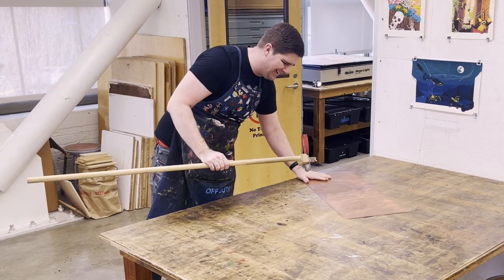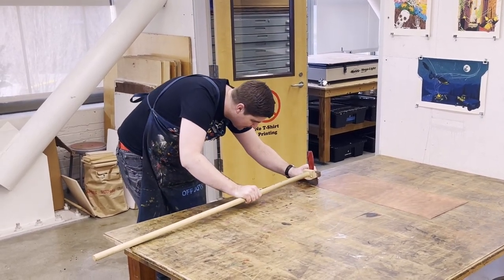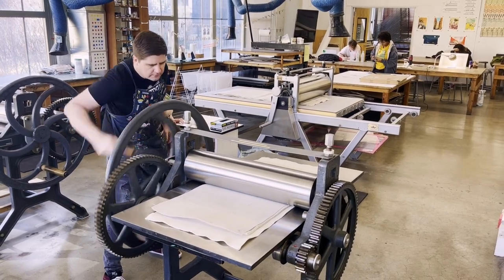I'm the printmaking studio technician, supporting classes, supporting students, and just making sure we have a nice smooth running lab.